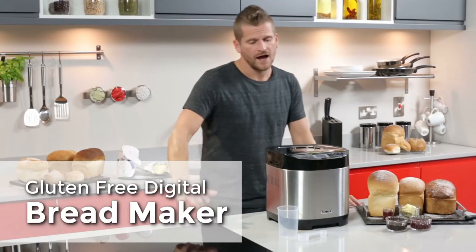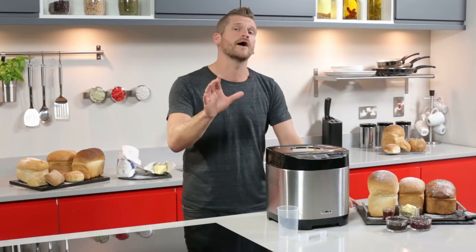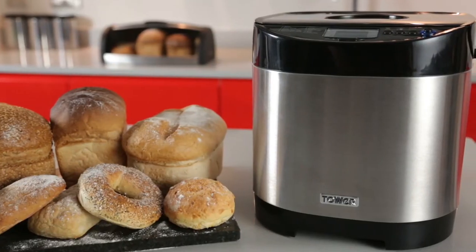Hi, today we bring you the gluten-free digital bread maker from Tower, the perfect way to bake your homemade delicious bread the way you like it.